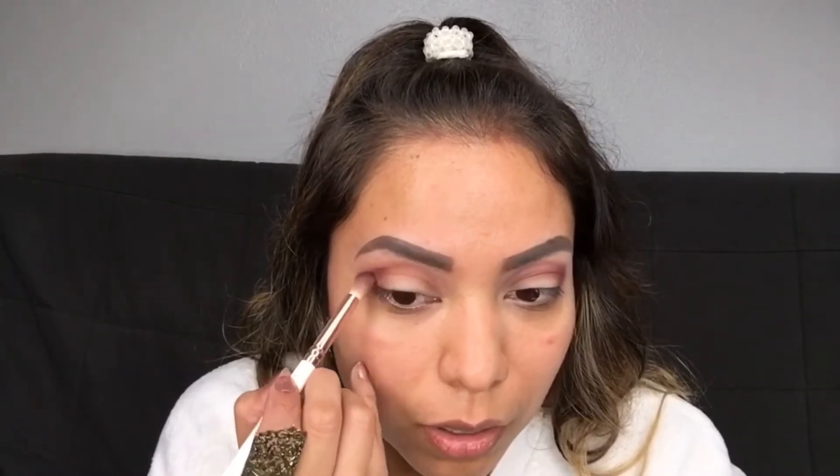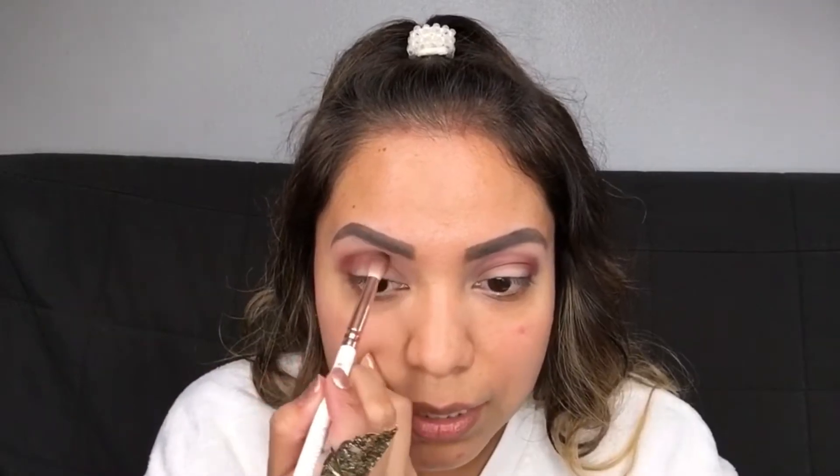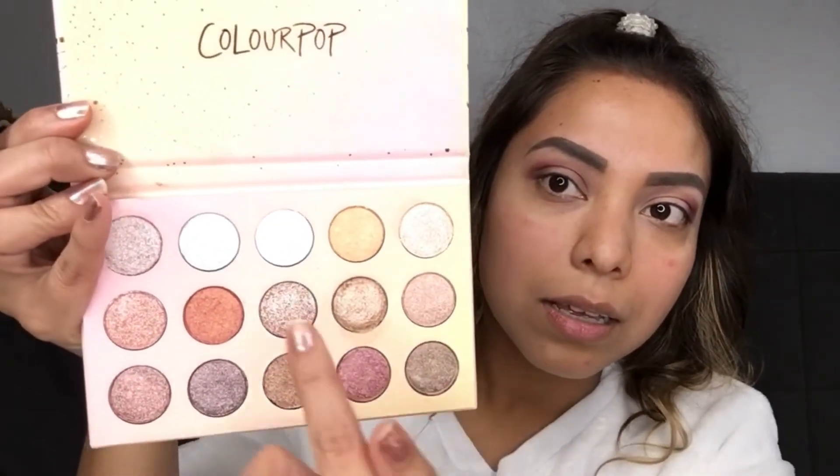Going in with a lighter color and then back in with a darker color definitely gives more dimension and opens up your eyes. If you have small eyes, this is a really good trick — different colors give so much dimension. We're going to be using the Color Pop Golden State of Mind palette, which is honestly perfect for the holidays. They have so many glitters, and we're going in with the color 'Girlfriend.'